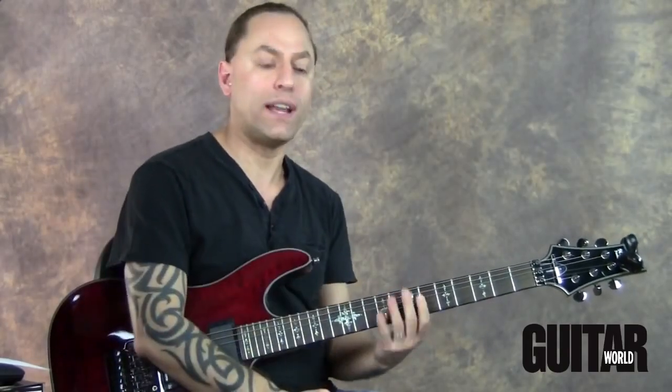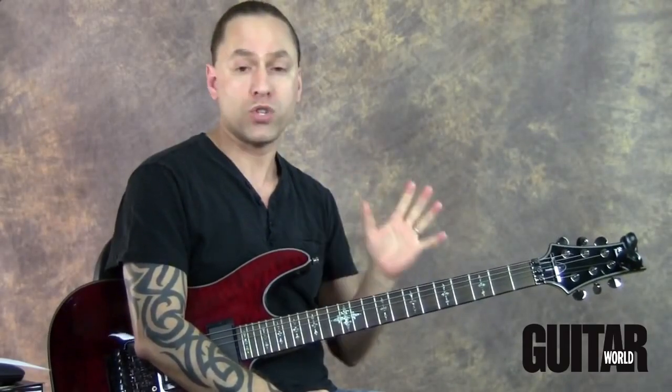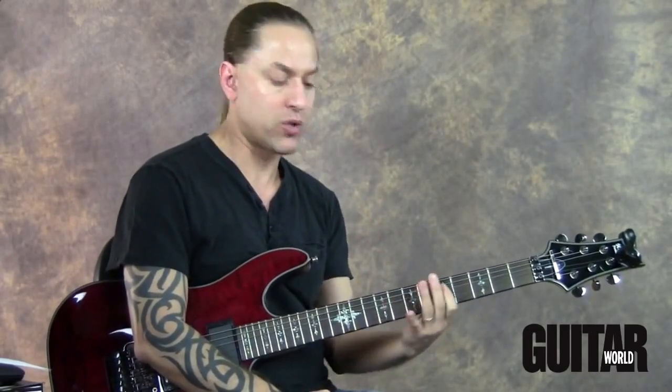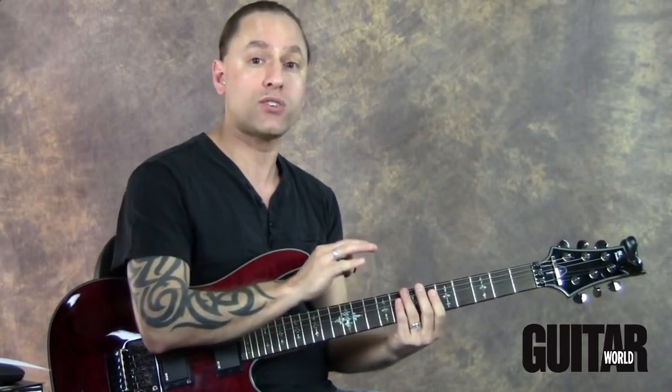I'm really concentrating on trying to keep everything even and clean, which is exactly what we want. But let's say we use the scenario of bursting — I'm going to take those same four notes on the fourth string: five, six, seven, eight. This time, instead of using the metronome, I'm going to shut the metronome off.